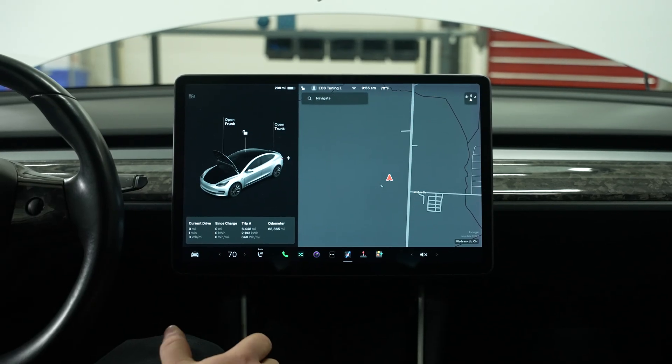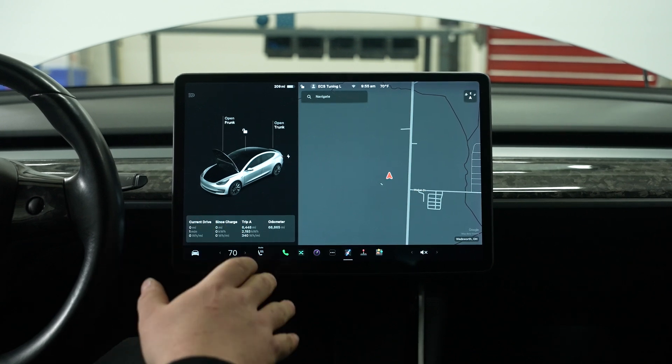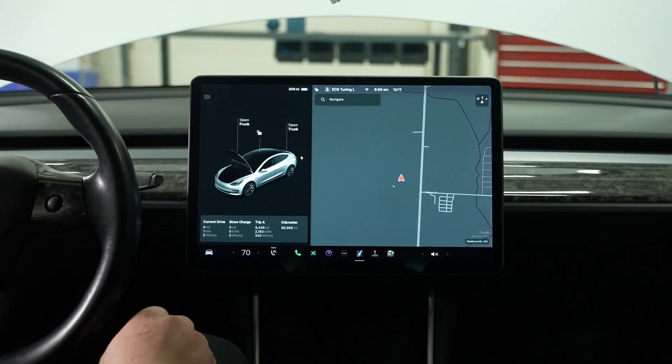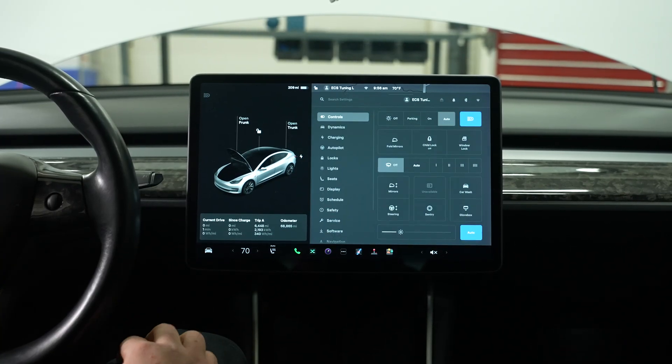The first step in removing the coolant pump in the Tesla Model 3 is going to be putting it into service mode. That's really easy in these cars. First, we're going to roll down the driver front window all the way. Once we've done that, we're going to find the Tesla icon in the bottom left corner of the screen and tap that.